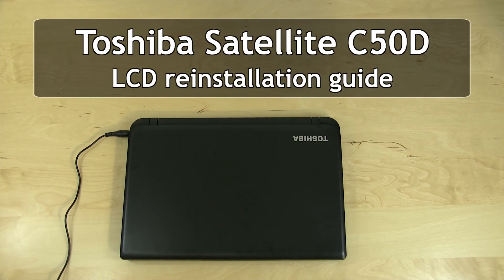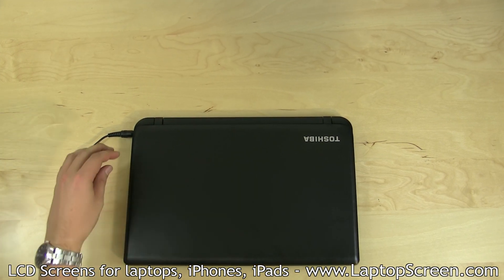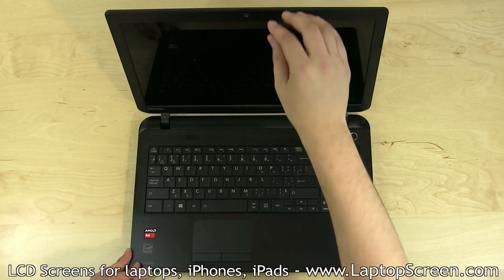This is a guide on replacing an LCD on the Toshiba Satellite C50D. To begin, shut down the computer by holding the power button and disconnect the AC power.